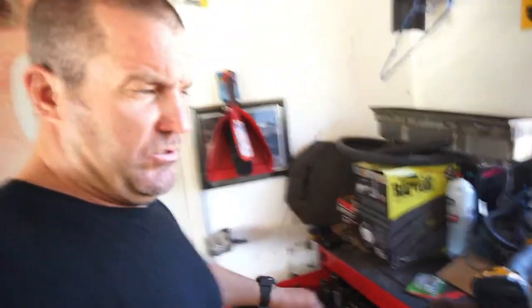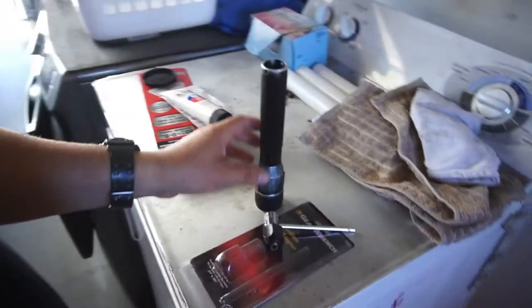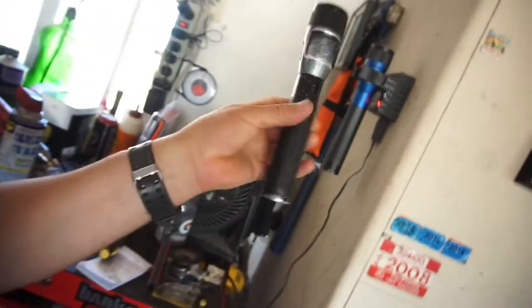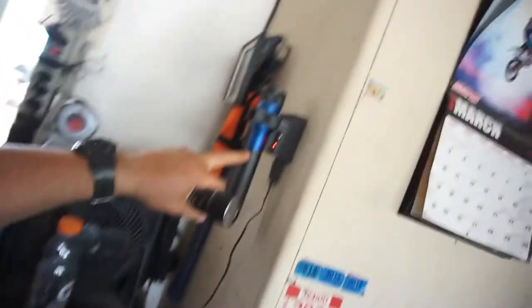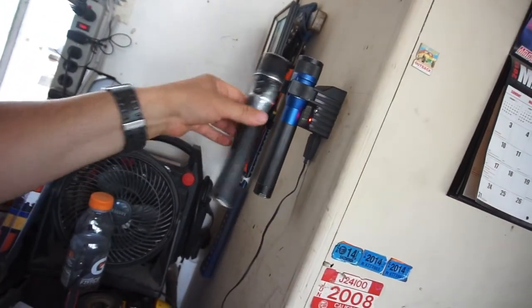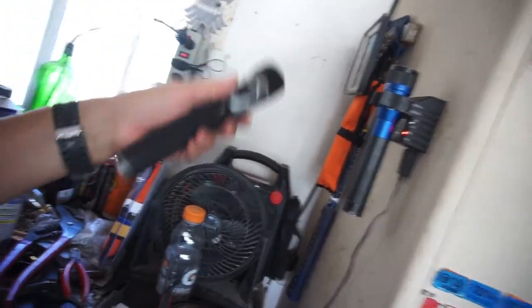And a sterling silver dish thing for the wife — she collects those little sterling silver dishes. All three of those things were 10 bucks total. I brought this home, stuck it on the charger, and it wouldn't charge. I took the battery out of my other one and stuck it in — nothing.